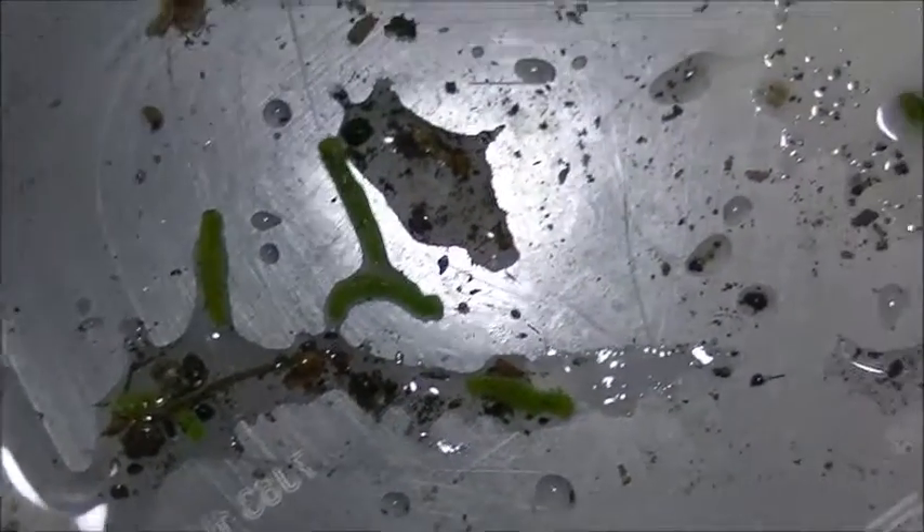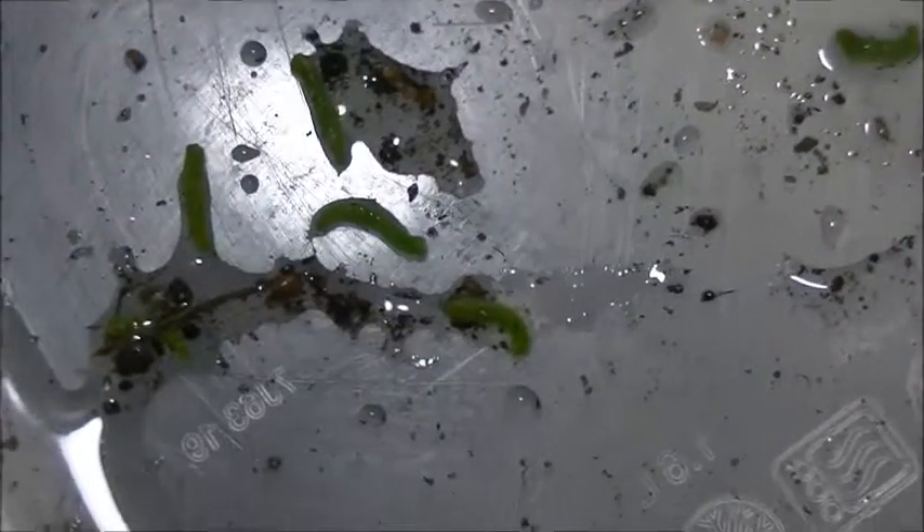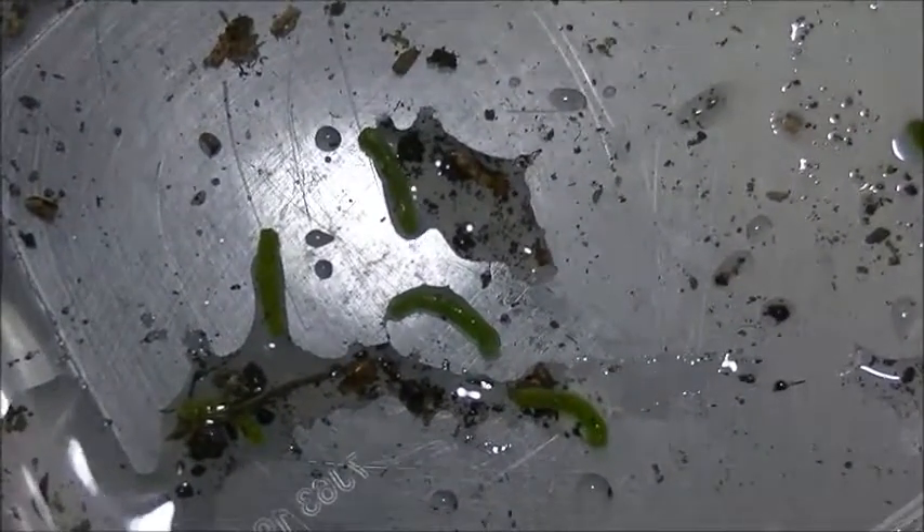I feel like one's trying to get away. The lime's horrible. Look at how they're becoming really mucusy. I feel like the lime's deteriorating them very slowly.